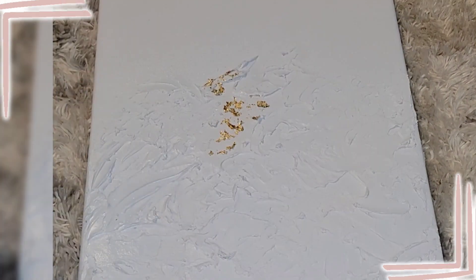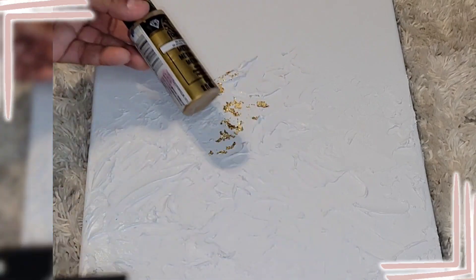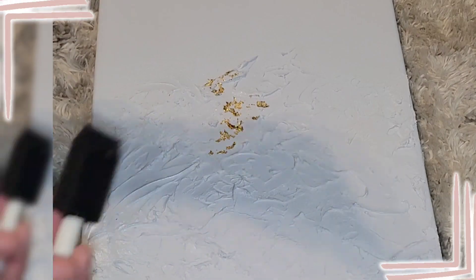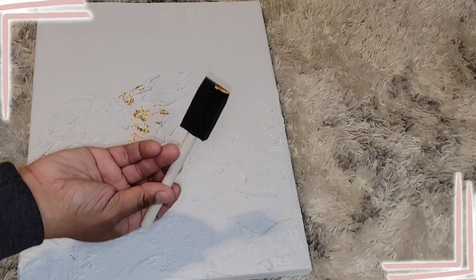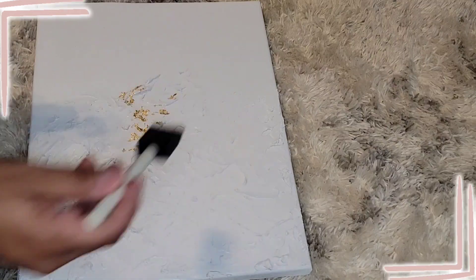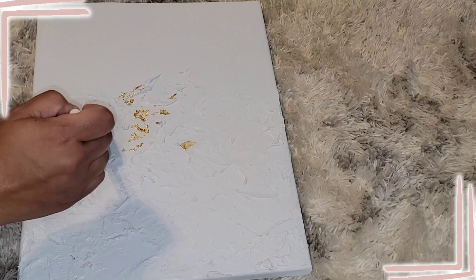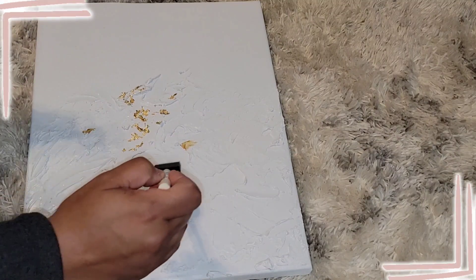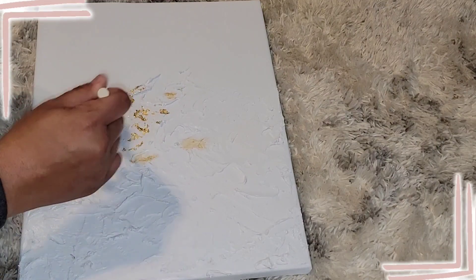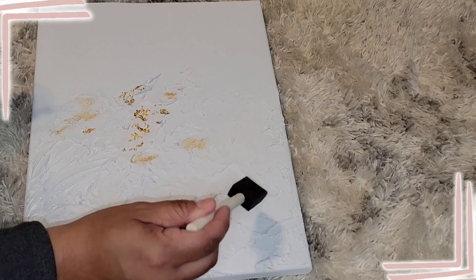To give it some contrast, we're going in with Folk Art metallic gold paint, which is going to create two different tones of gold — almost like a shadow. Take some on the very tip of the brush, push in and then shimmy. I apologize for my voice — I'm sick so it's going in and out.